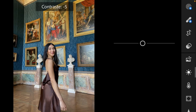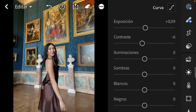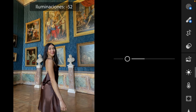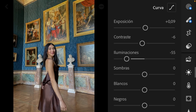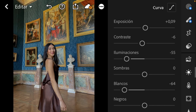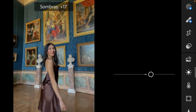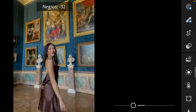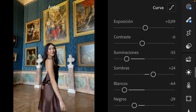9 is okay. Contrast I will take a little bit down to minus 6. Highlights and whites I want to take them down — highlights we go to minus 55, and whites to minus 64. Shadows I will bring up and blacks I will take down — shadows minus 24, blacks minus 29. Here we already have a little change.